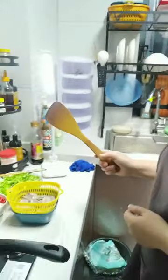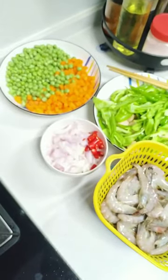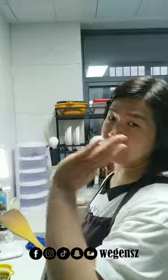Shrimp — shrimp with what? Chili, garlic. I plan to fry it with chili, onion, garlic and ginger. Let's start, okay?